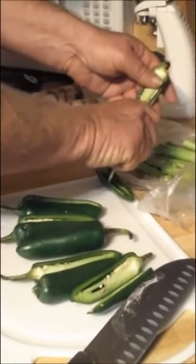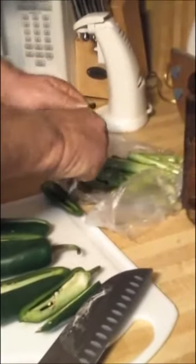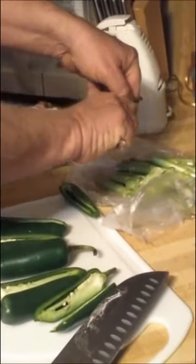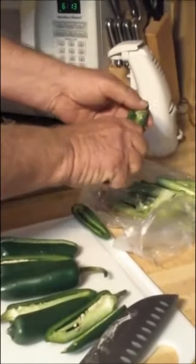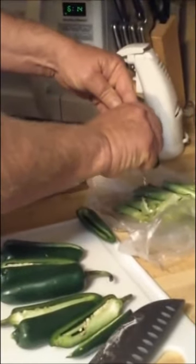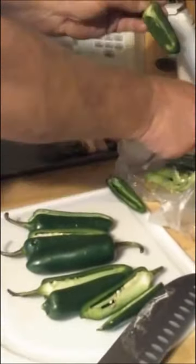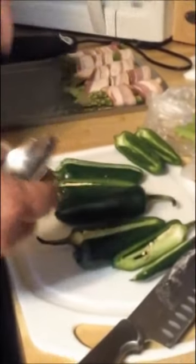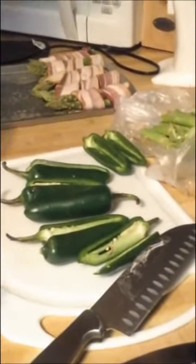There's also a membrane down in these peppers — you want to get that membrane out. The membrane is what gives it the bitter taste. So your seeds make it hot and your membrane makes it bitter. I try to get as much of the white as possible off without cutting into the stem. There'll be a seed or two on the outside, but I will rinse those. The asparagus is ready to go and taters are in the oven.